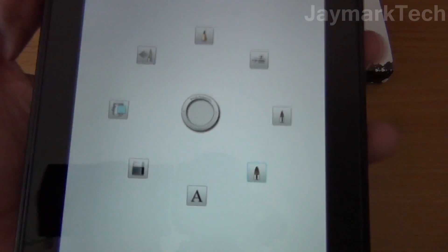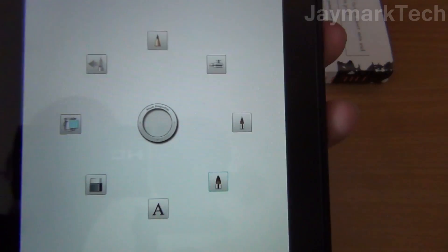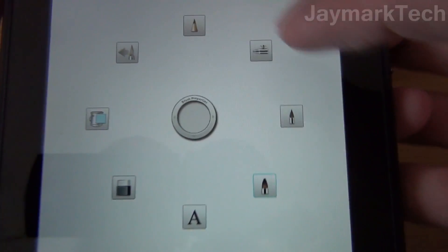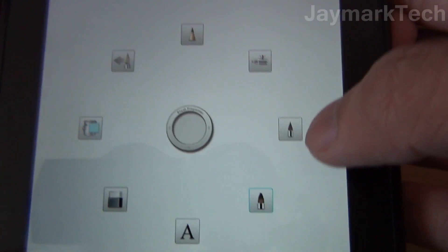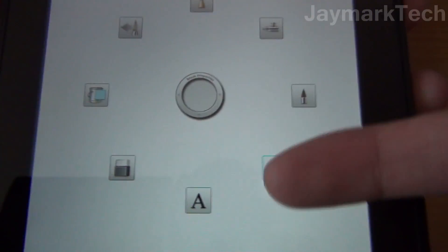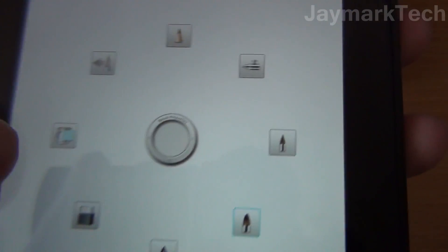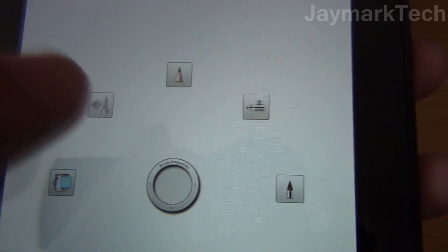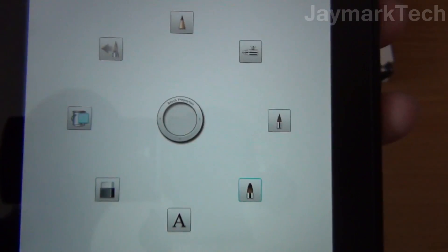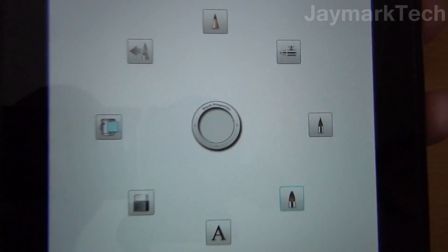Alright, so we have the app opened here and this is the wheel of options that you can select. There's pencil, airbrush, ticker tip pens and brushes, letter font, there's eraser, paint bucket, and that tool allows you to select your last two previously selected brushes.